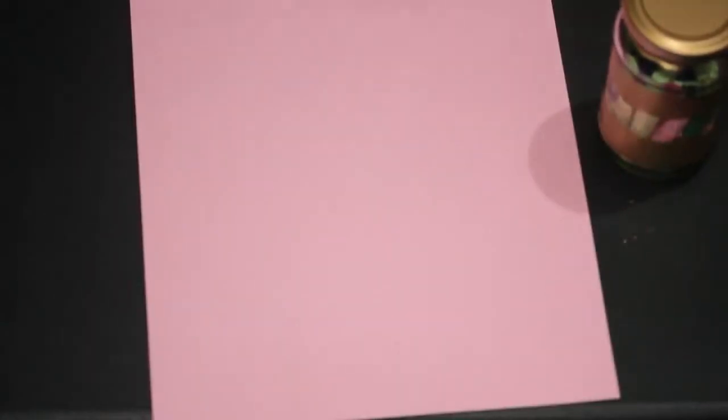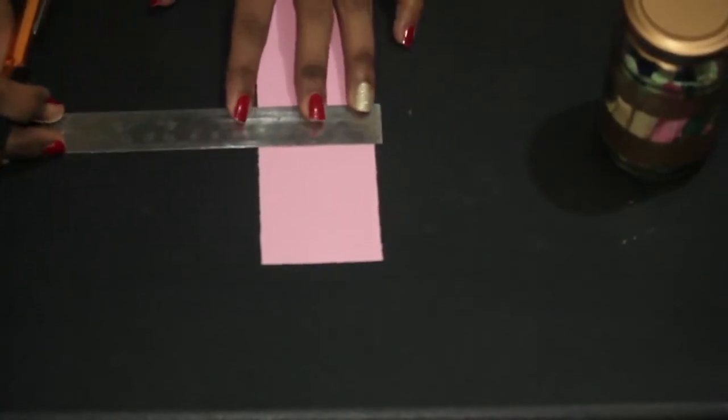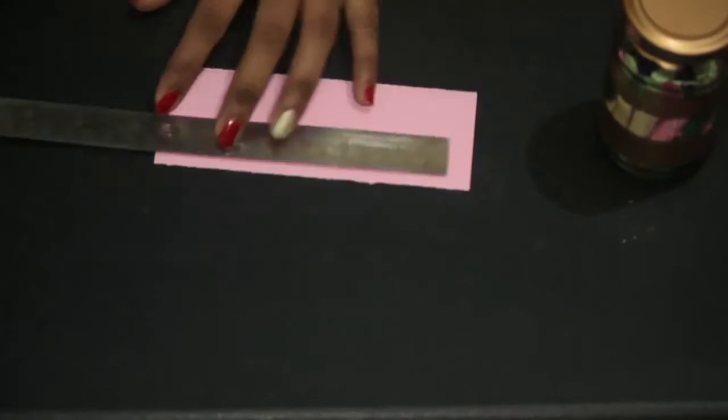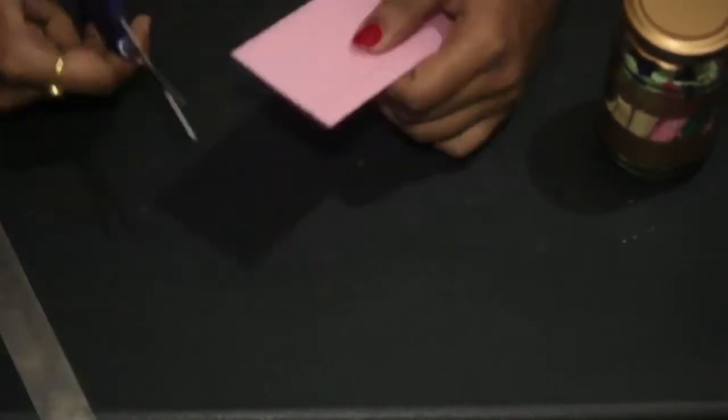I am taking this thread — it's basically a jute thread, easily available in any stationery shop. I'll put a small note under the cap of the jar, so let's make that. Now I am writing this — you can make it whichever pattern you like, you can go creative with these.